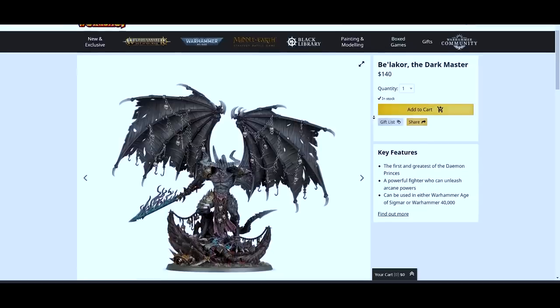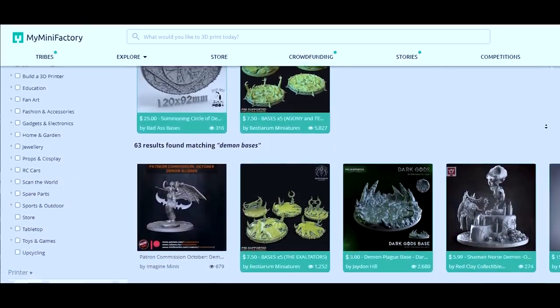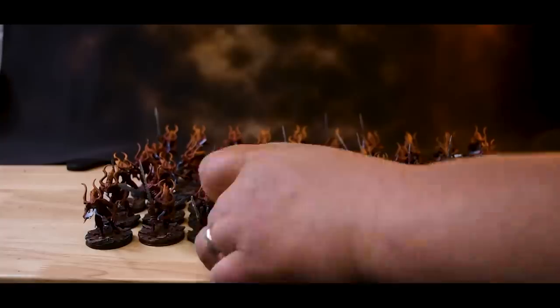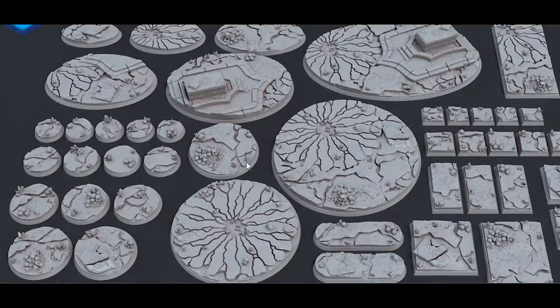As far as something to 3D print, we will be looking for and printing a super nice base. Remember, the newer Bellacore model sits on a pretty sweet 100mm base, so we'll need to find a 100mm round base that fits this theme. First place I check is My Mini Factory — they usually have something that will work and the files are generally in a very good price range. It then occurred to me that not too long ago I made a huge series of videos on rescuing a large Demon of Corn army, and I printed out a ton of resin bases for that army. A little search and there you go — perfect cracked earth demon bases that I already purchased.